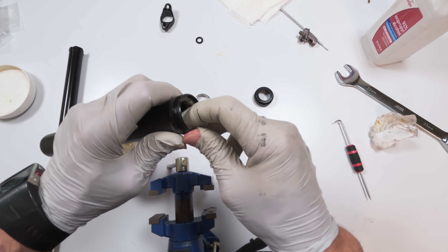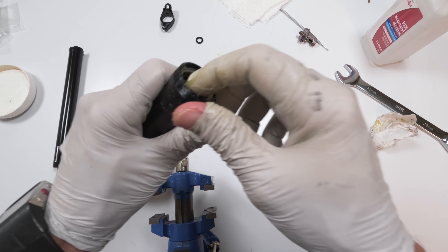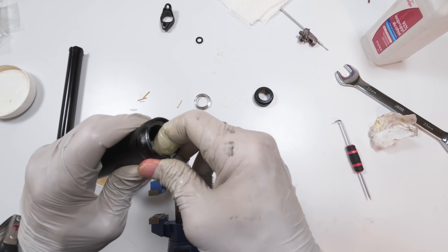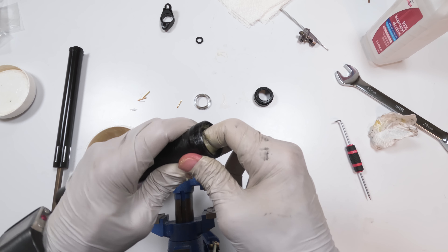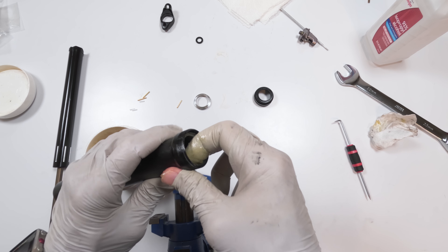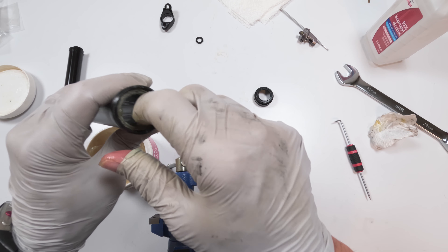Apply, squeeze and roll, squeeze and roll, squeeze and roll — just keep squeezing and rolling and fill it up. You can see it squishing out of the sides — that's a good sign. Just take your time with this; it's worth the effort. We are good.